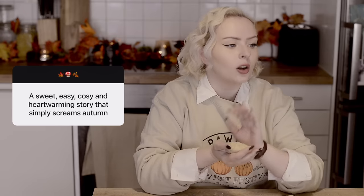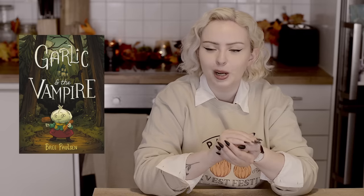It's also just a really fun book. The next request says a sweet, easy, cozy and heartwarming book that simply screams autumn. I think Pumpkin Heads is the perfect recommendation for this because I don't think I have another book that screams autumn more than that. It might be because it's a graphic novel so there's a lot of visual stuff going on, but it's really sweet, heartwarming, super duper autumnal, and just a really lovely read. Also Garlic and a Vampire is a great one — that's also a graphic novel and it has a lot of autumnal colors. It's a very sweet and heartwarming story and very easy.